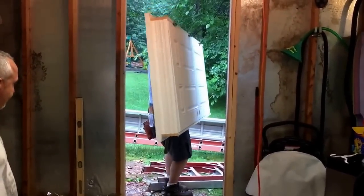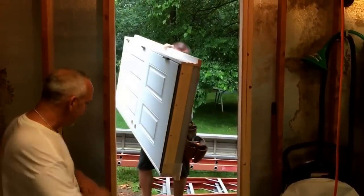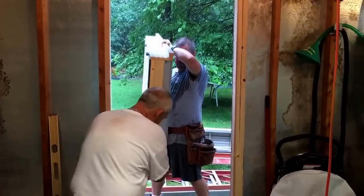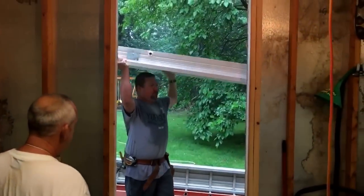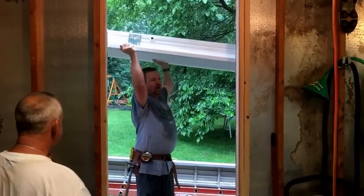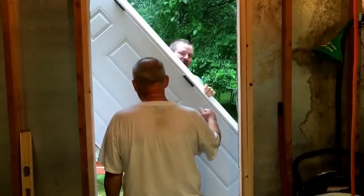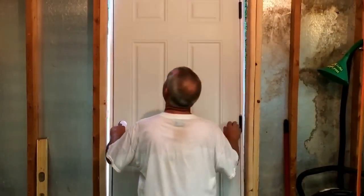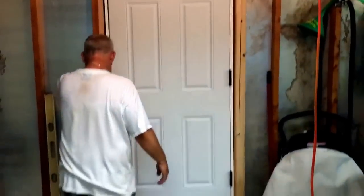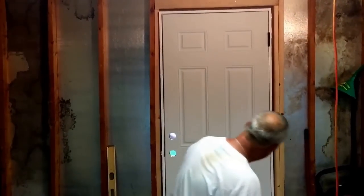We're dry fitting the door. Before you silicone the foundation, you must dry fit it — you don't want to pull the door back out after you've already siliconed it. Mark pulls the bottom piece off. I don't lift weights, so what I do is lift doors. I just bench-pressed the door a couple times putting it in — that's my exercise for the week.